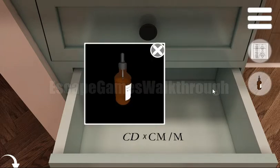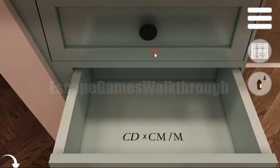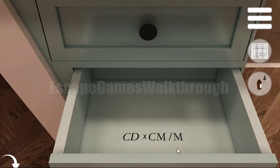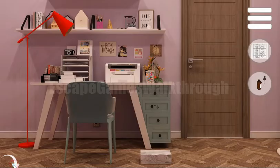We've got here something like glue, and also a hint: CD multiplied by CM and divided by M. From the table, CD is 400, CM is 900, and M is 1000. If we calculate it, we get 360, but it will be treated as 36.